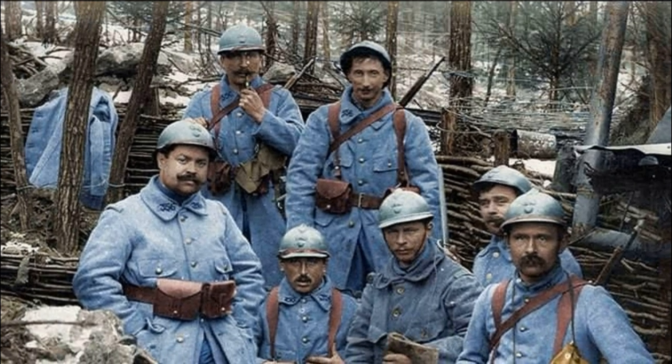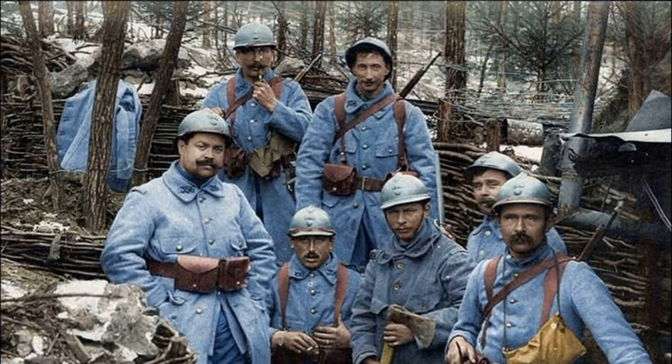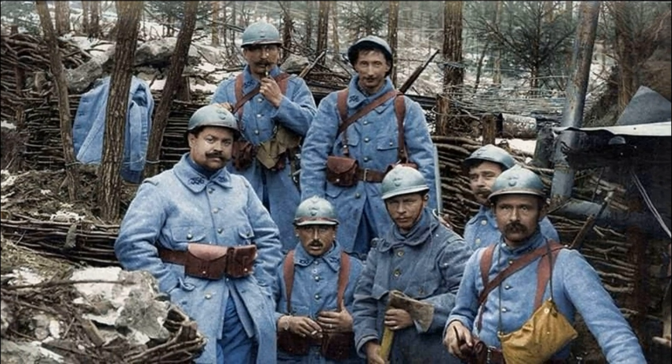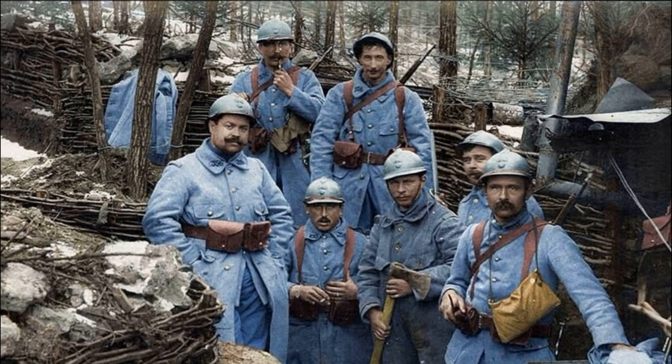Hello dear friends, today we will tell you about the Adrian helmet. You will get acquainted with the history of its creation and its effectiveness. Moreover, you will learn what was the purpose of the fin on the top of the helmet.